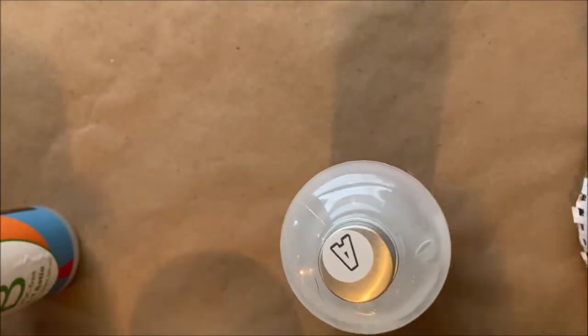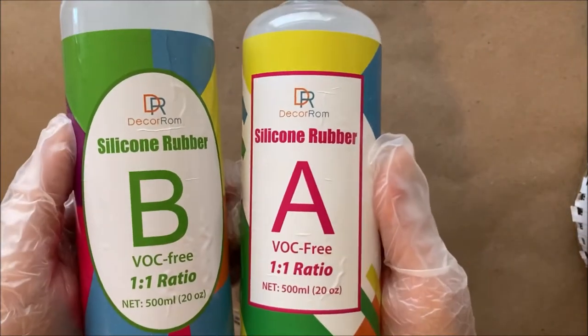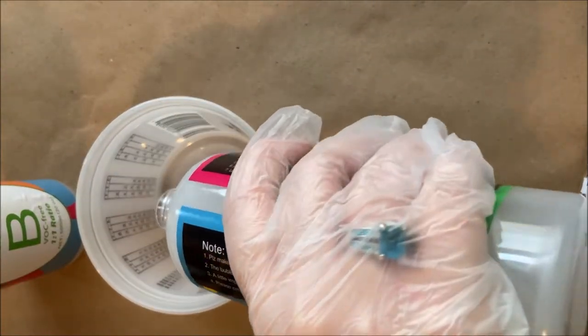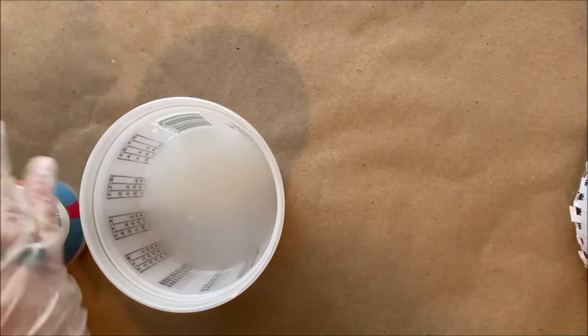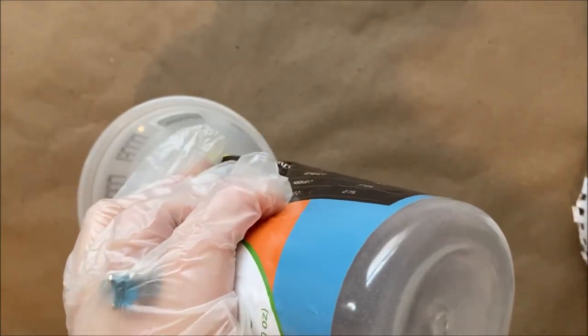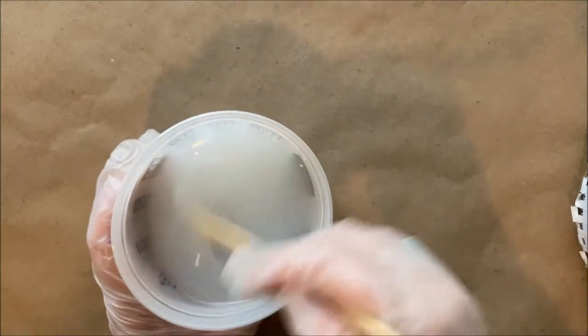I'll have all the links in the description below, and even where you can buy the business card holder — I'm going to try to have them up on Etsy. This is a one-to-one mix, so it's by volume, not by weight. I did two ounces and two ounces in this container.